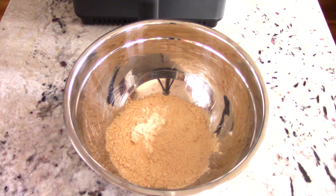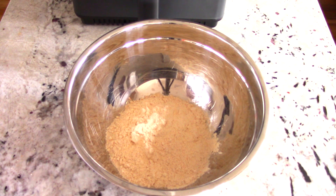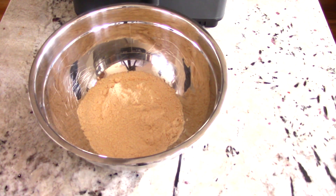Why I like to use pre-made seasoned flour is because if you're not used to making your own, it could end up too salty or not salty enough. This way you don't have to worry too much about it. By the way, I put it in a bowl today but you could easily put it in a double plastic bag or brown bag and shake it — either way is fine.